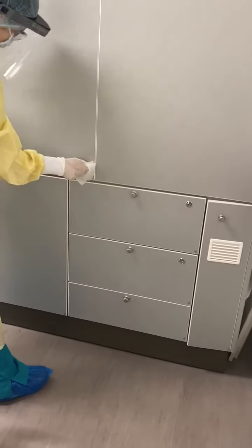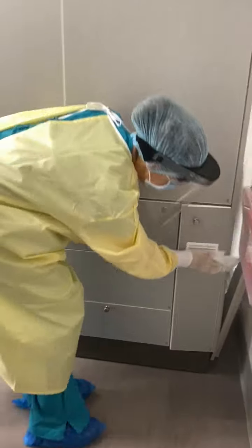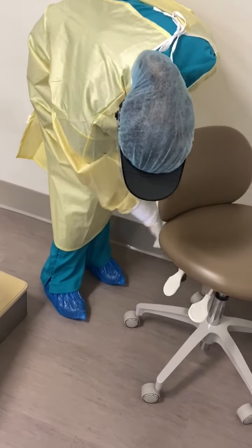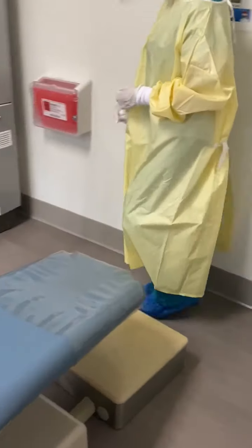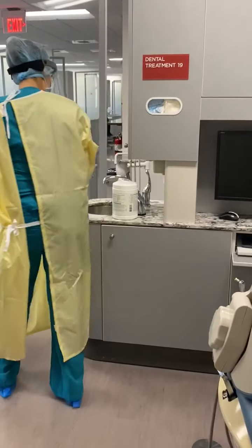And then, lastly, we will do the operator stool. Now, we will wash the leather surfaces with soap and water.